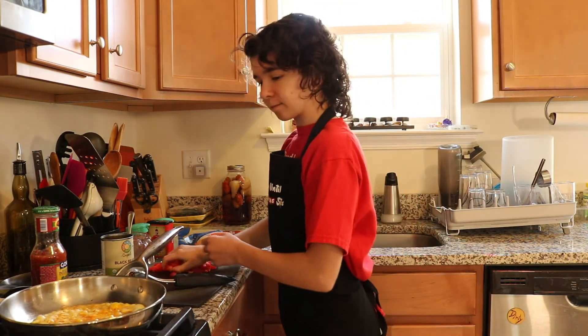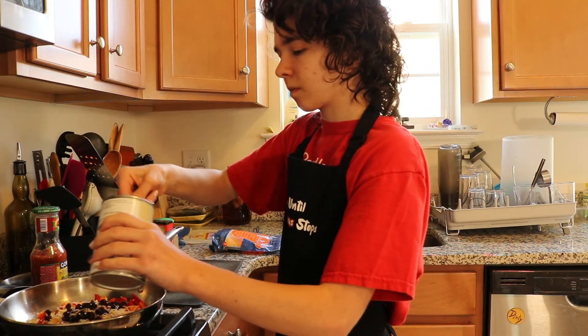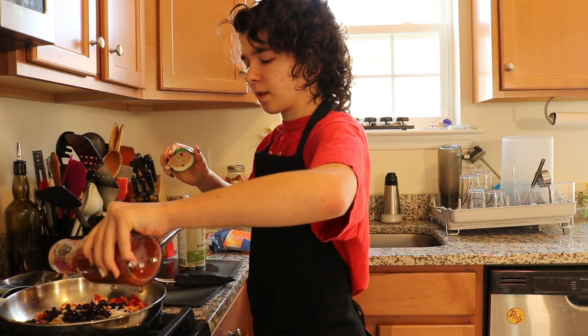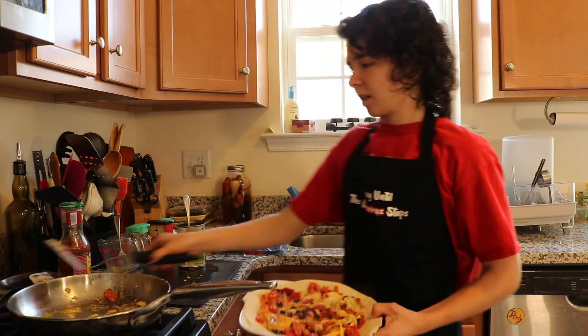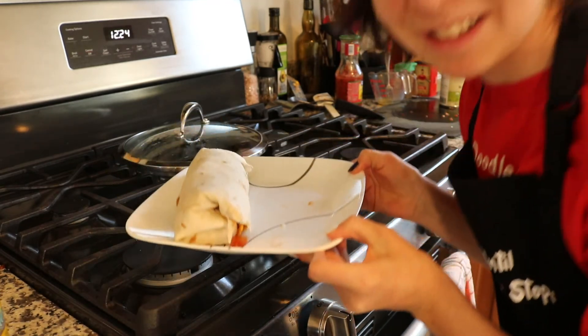Now I'm going to add in our peppers. At least I did the effort — a gorgeous breakfast burrito.